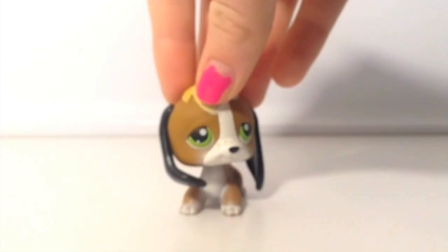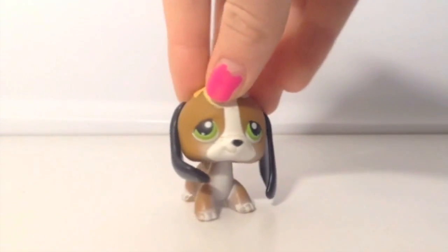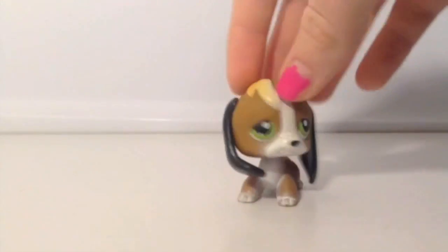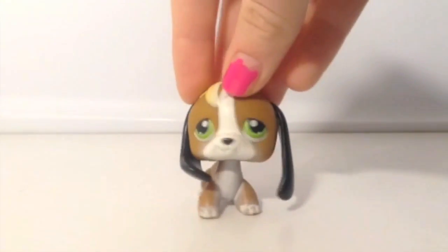Since I'm already talking about beagles, I might as well throw this one in here. This is a really good beagle that I got for Christmas a while ago, around the same time as I got the other ones. This is more of an older one. I think it's really cute — I love the way the head bobbles. It's just what I like about LPS. This one is really cute and I use it for either a guy or a girl.